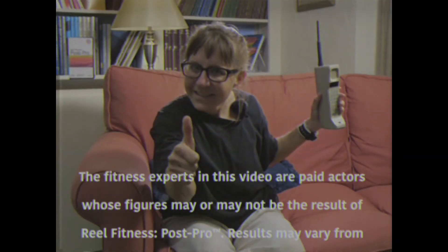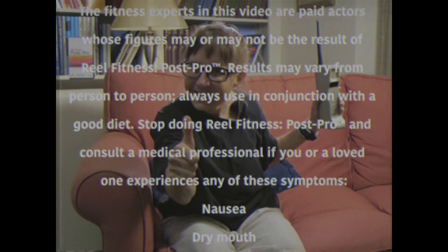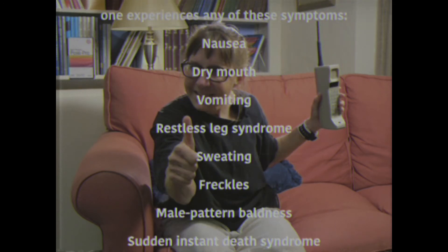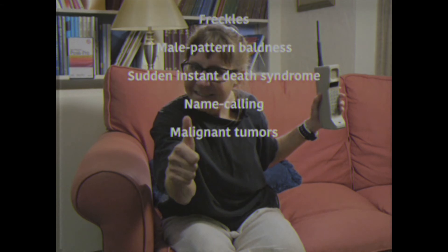Fix it in post. The fitness experts in this video are paid actors whose figures may or may not be the result of Real Fitness Post Pro. Results may vary from person to person; always use in conjunction with a good diet. Stop doing Real Fitness Post Pro and consult a medical professional if you or a loved one experiences any of these symptoms: nausea, dry mouth, vomiting, restless leg syndrome, sweating, freckles, nail pattern baldness, sudden instant death syndrome, name calling, or the presence of a malignant tumor.